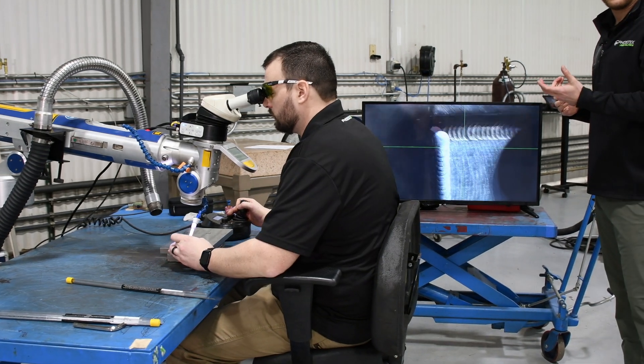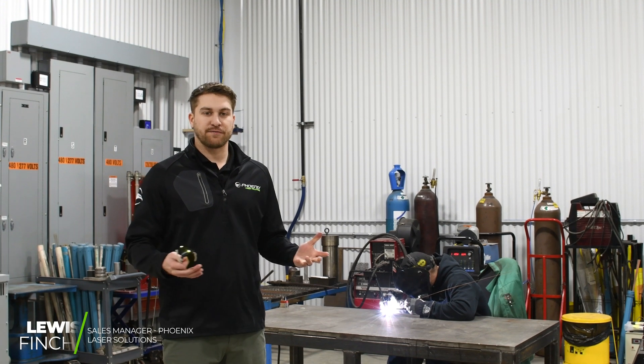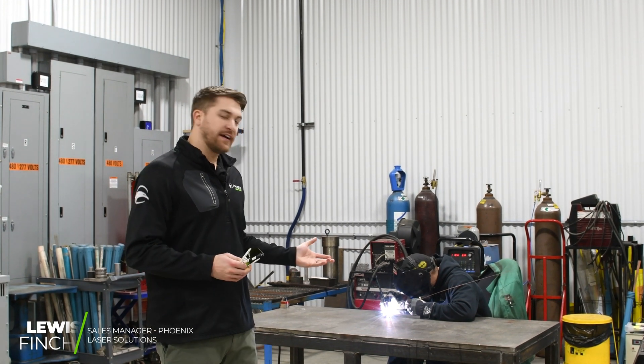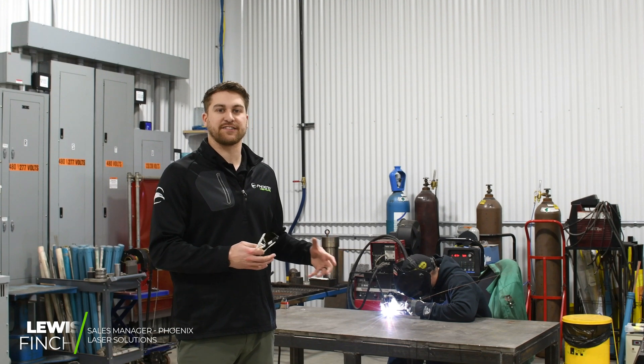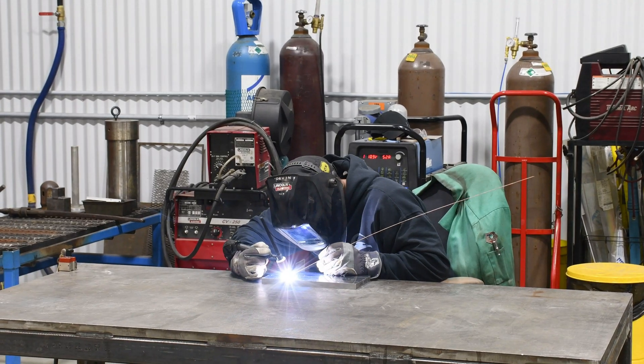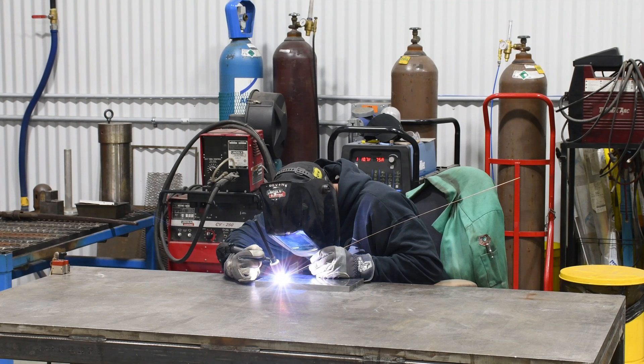We're back in the TIG weld room now. Most of you are probably familiar with TIG welding, so I won't dive into the details of the process too much. Similar to Mike on the laser, Devon is TIG welding a one by one inch pad.